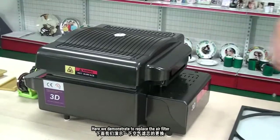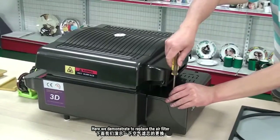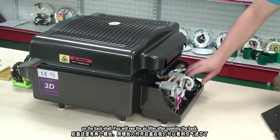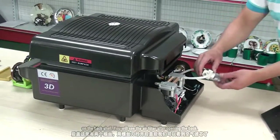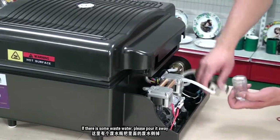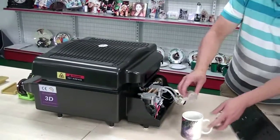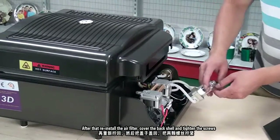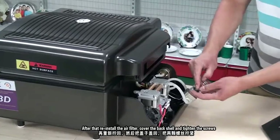Here we demonstrate how to replace the air filter. There are two screws on the back shell. You will see the air filter after opening the back. If there is waste water, please pour it away. After that, reinstall the air filter, cover the back shell, and tighten the screws.